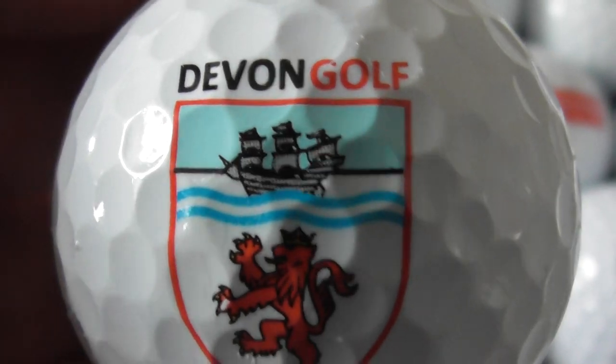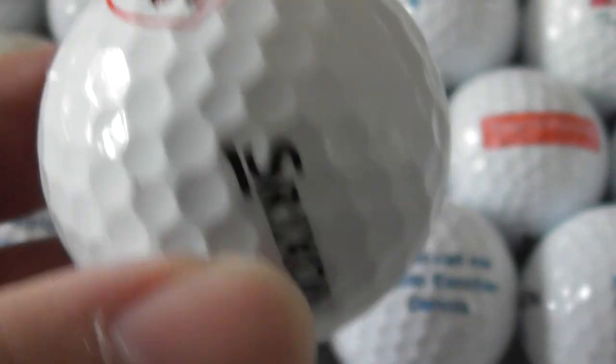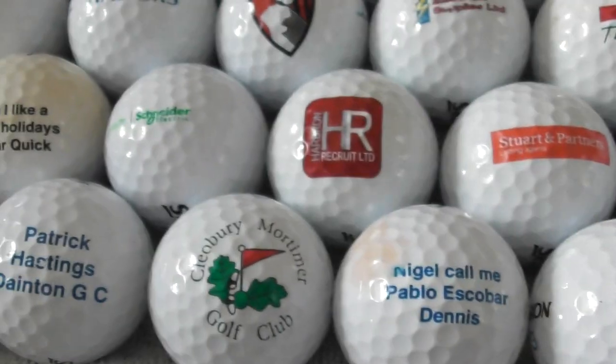Next: Devon Golf — nice picture of a ship on the logo. Good condition ball again, nice.